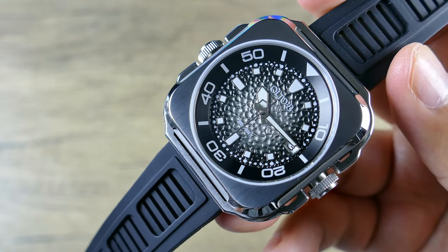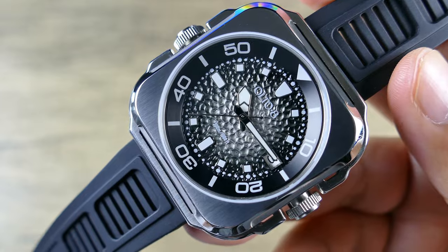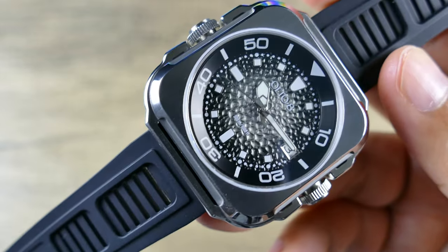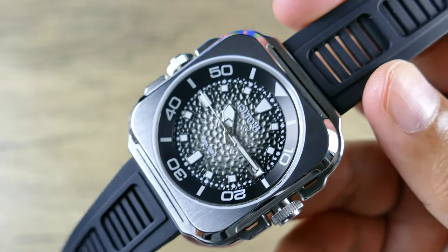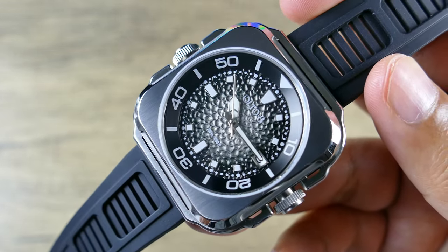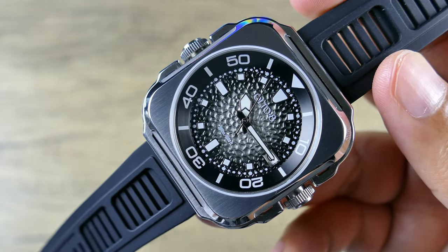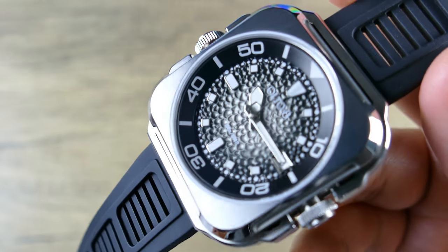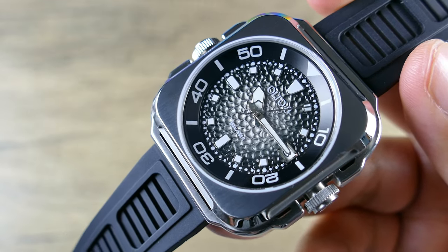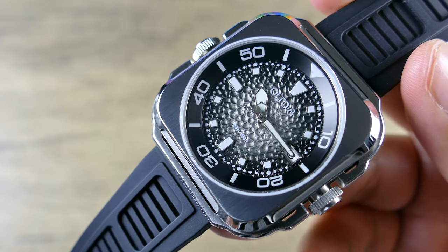Getting into the dial — I think this is where it really stands out. It's that 3D coral-inspired pattern with a gradient finish, and I think the gradient finish is what really helps this thing pop. In the black colorway it's probably the least inspired in terms of fun factor, but it also means it's going to be the most popular and the most versatile. You're also going to get raised indices, and they're using Japanese Super Luminova, though the particular grade is unspecified.